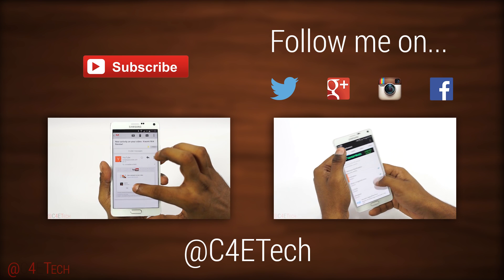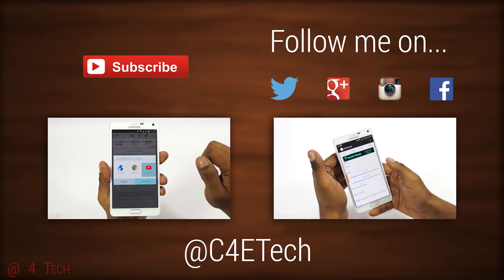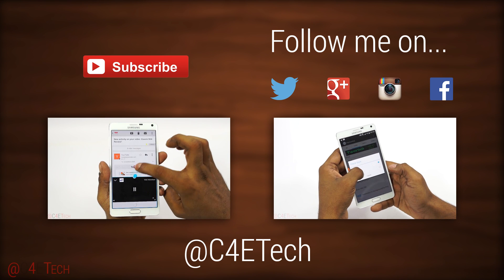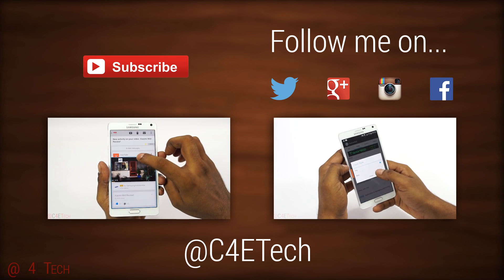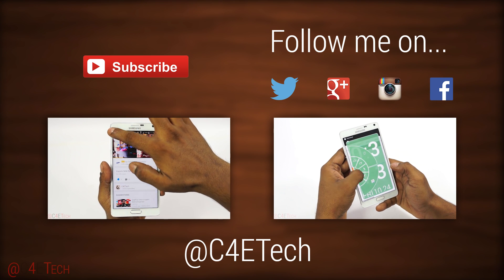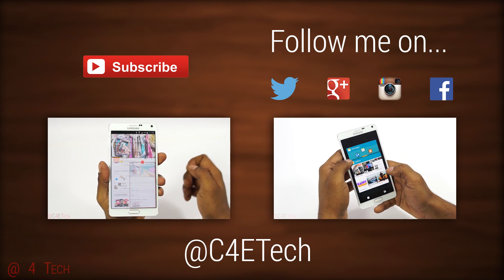Hope you liked the video and found it useful. If you did, please give it a thumbs up, and for more videos like this do stay subscribed. Once again, thanks a lot for watching. Till next time, this is Ash from C4ETech signing off — you guys have a great day, bye bye!